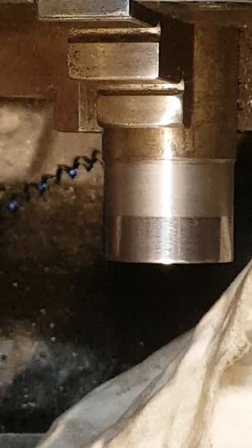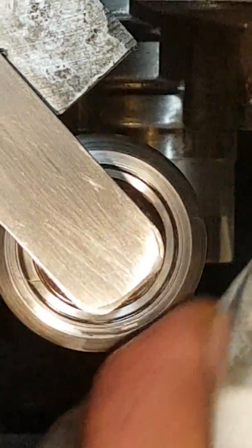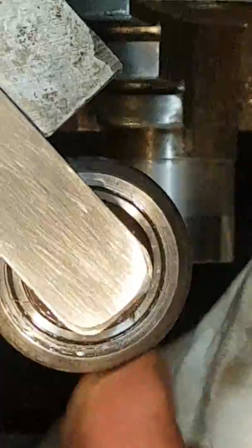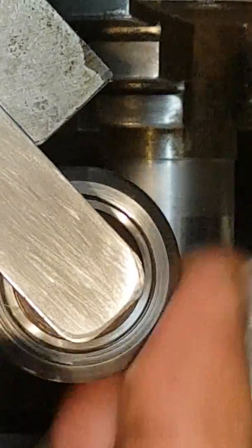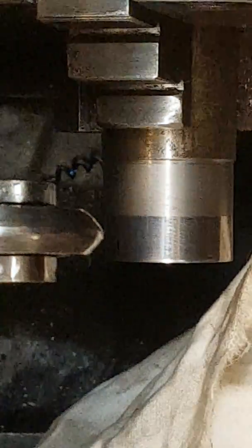This is something that model engineers tend to have never heard of. Watchmakers know about burnishing, and it's being used more in industry on CNC machines, but I just wanted one for home use. And there we have it — looks pretty well.